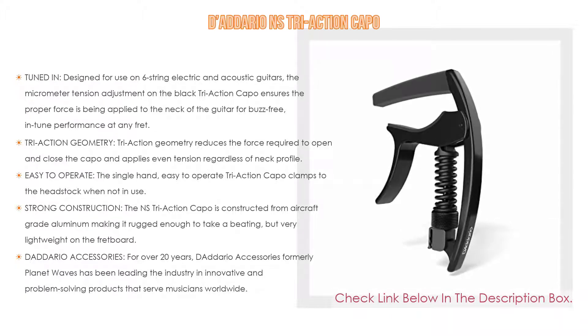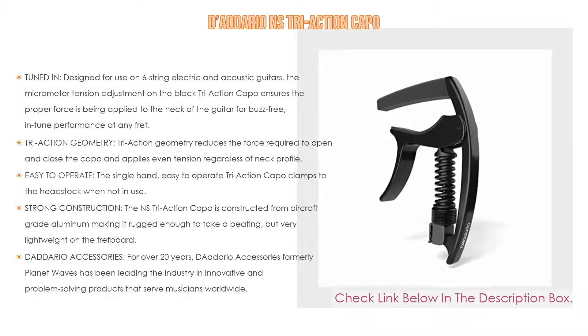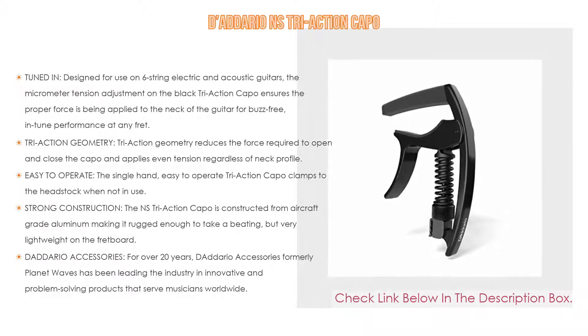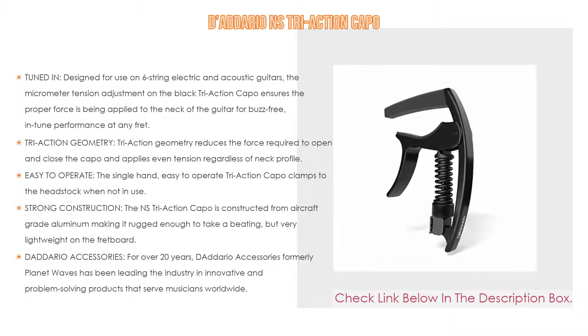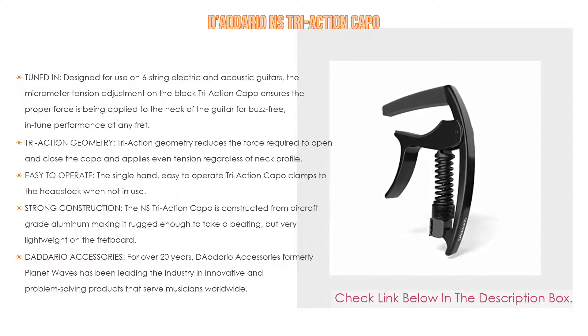As well as tri-action geometry — tri-action geometry reduces the force required to open and close the capo and applies even tension regardless of neck profile. Easy to operate: the single-hand, easy-to-operate tri-action capo clamps to the headstock when not in use, and an integrated pick holder stores your pick in a convenient location when playing fingerstyle.